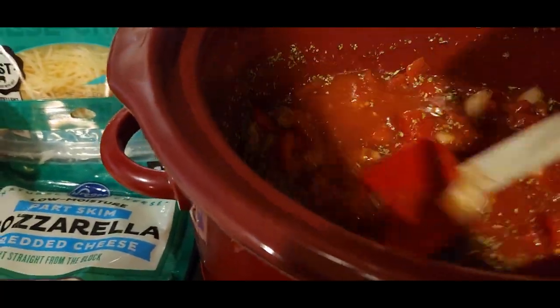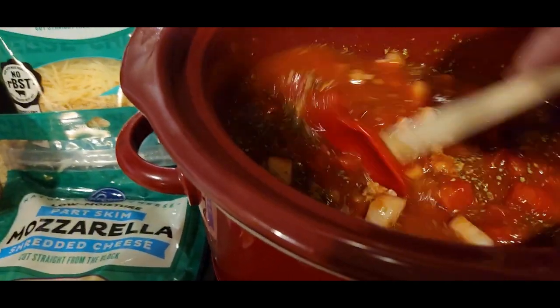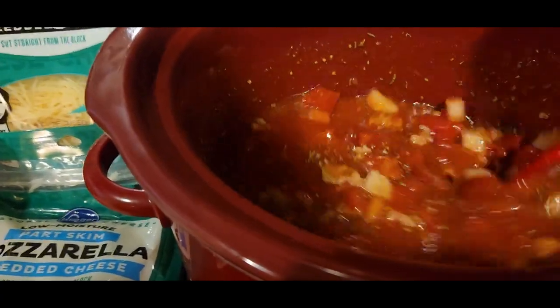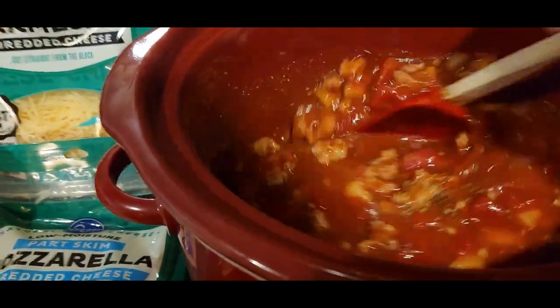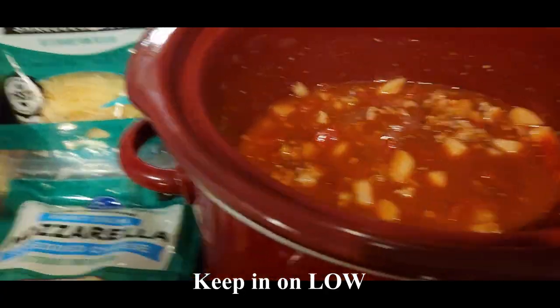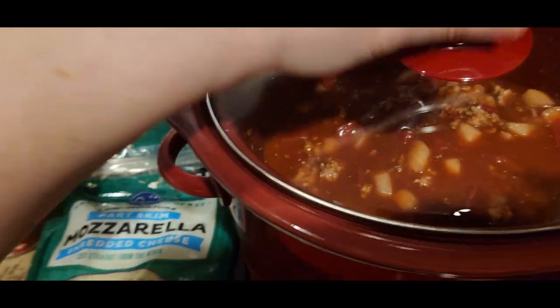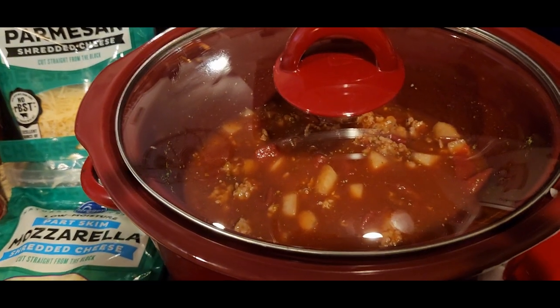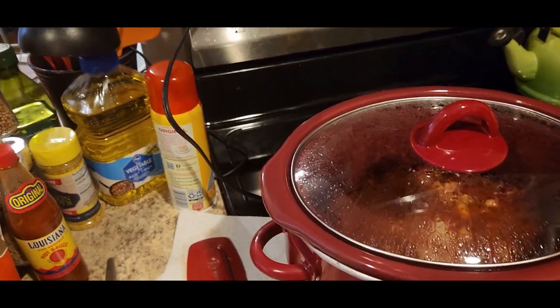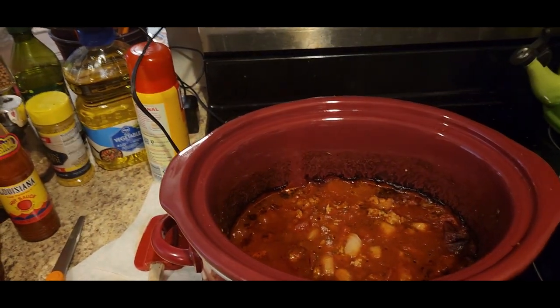Okay, mix it up together. Looking good. I'm going to keep it on warm and check on it in about six hours, when we will add the noodles.